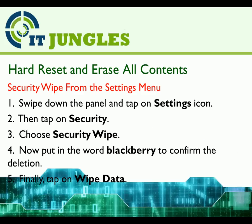To hard reset and erase all contents, use Security Wipe from the Settings menu. First, swipe down the panel and tap on the Settings icon. Then tap on Security, then choose Security Wipe.